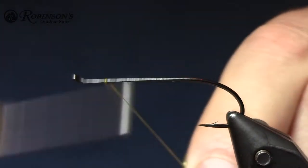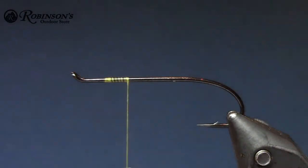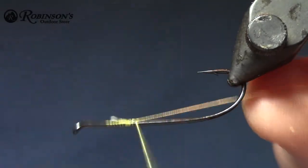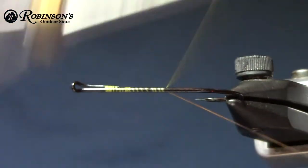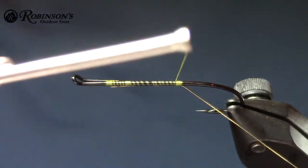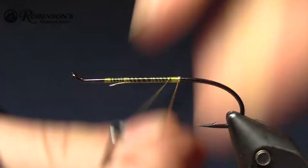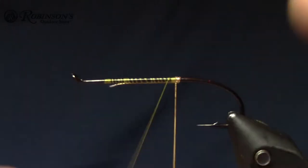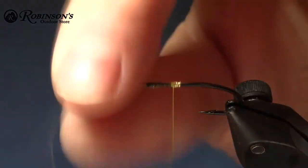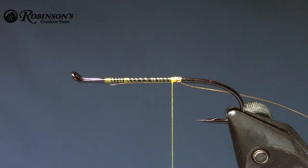Just going to close out the return loop here. It's a pretty basic fly really — I'm not even going to lay a thread base here. I'm just going to start by tying in a little bit of oval tinsel for the tag. I tie this fly pretty short; it's not a full fly. We're going to do 3 or 4 turns of oval tinsel here, just finish that on the bottom, and pull it to the side for our rib for after.